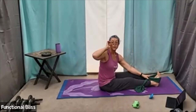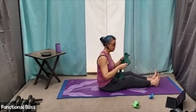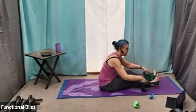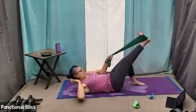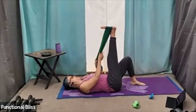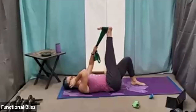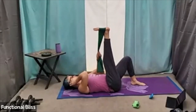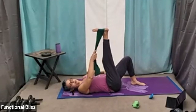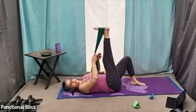From here, we are going to go down onto our back. The band is only going to go around one foot. Flat on your back — that leg is going to come up, and we're going to hold it in the opposite hand to start. We're going to do 30 seconds pulling out, and then swap hands and do 30 seconds pulling in. I'll tell you when to switch.